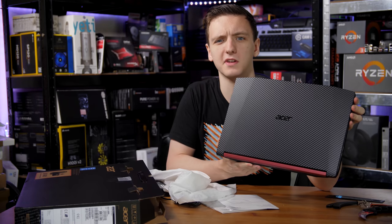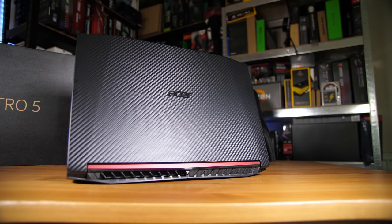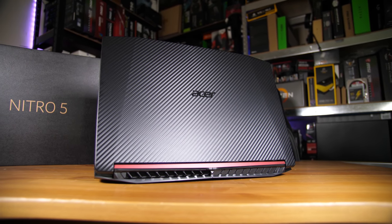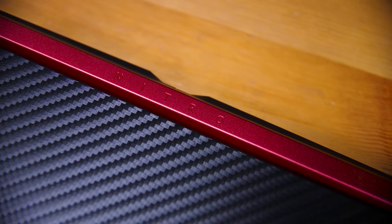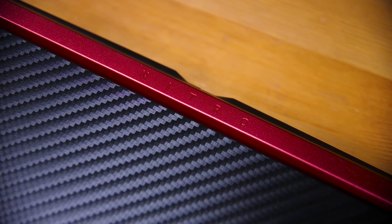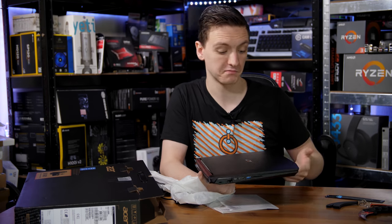Taking the laptop out of the box — I'll do some close-ups — there's a very nice carbon fiber look on the top, and then a really nice red accent on the back with the Nitro logo in it. It's actually quite a good-looking laptop. It's a bit subtle, which is also quite nice, because a lot of gaming laptops have a habit of being really in your face.